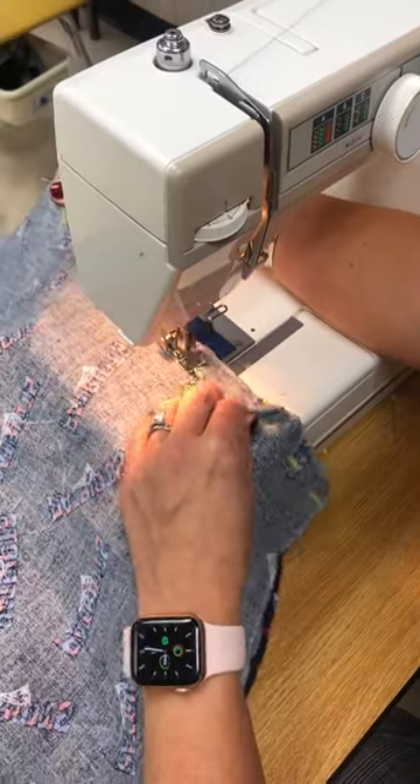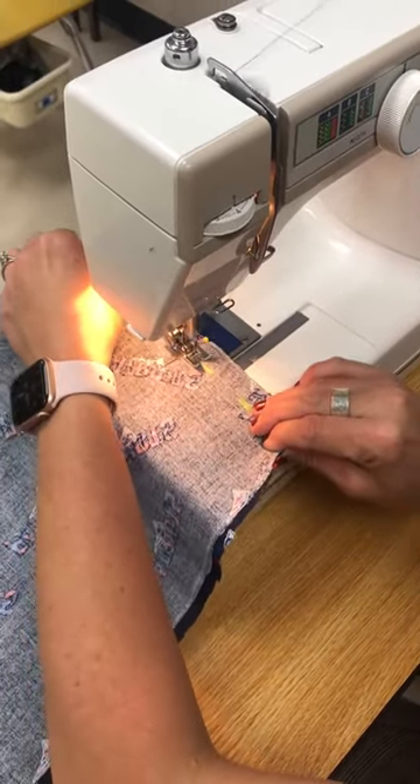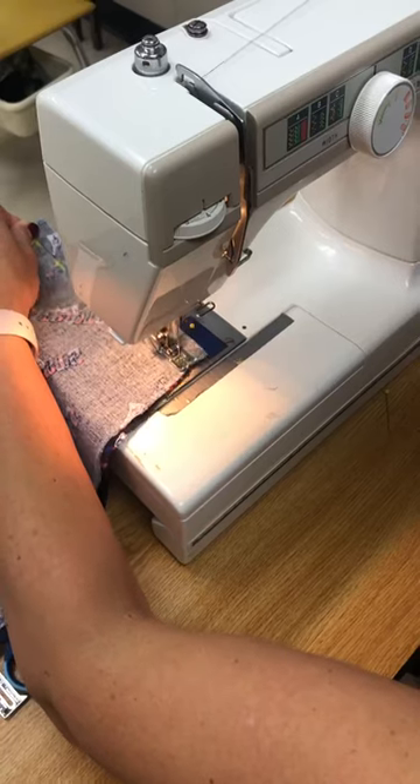Notice that my right hand is in the back and my left hand is in front. Put your left hand in the front and right hand in the back to guide the fabric and keep it along that blue line. When you get to the very end, you're gonna sew all the way forward and back stitch to the very end.